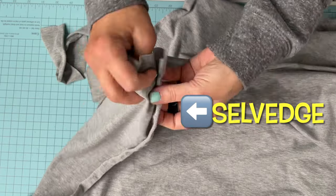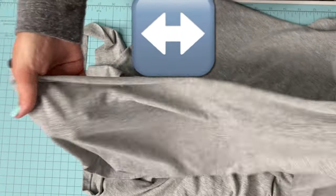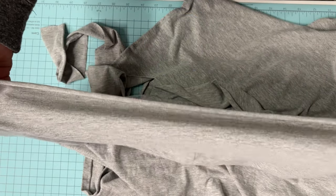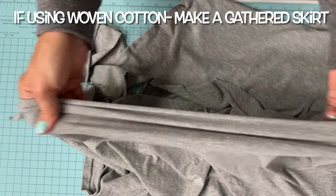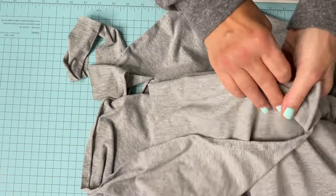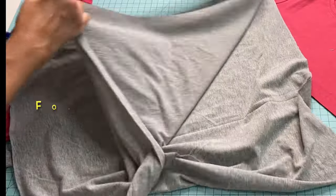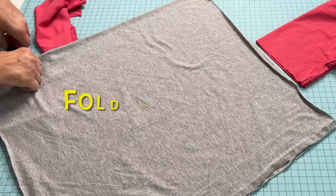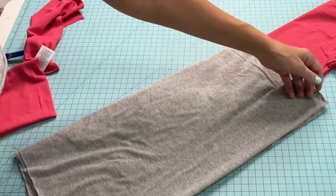When making garments using knit, we need to make sure the stretchiest part of the fabric runs horizontal, just like you see me stretching there — it needs to go across the body horizontally. If we went the other way it wouldn't stretch nicely around the body. So the stretchiness in my knit stretches from selvage to selvage. Take your knit and fold it selvage to selvage, then fold it from the fold mark over to both of the selvage edges.